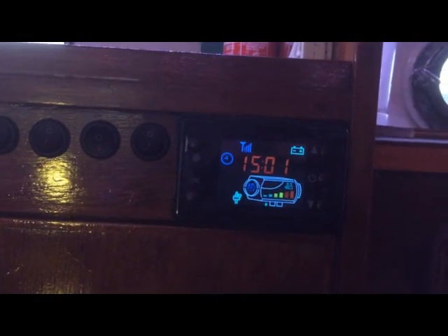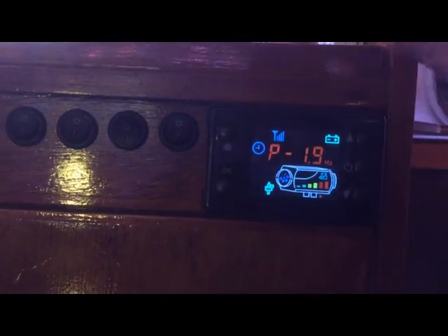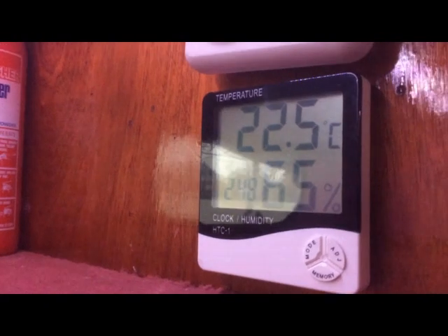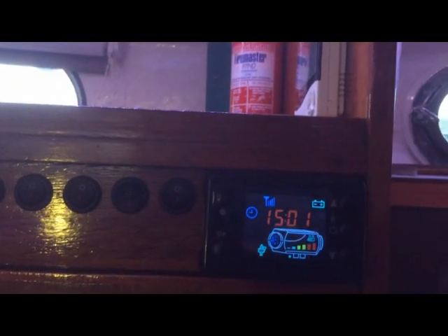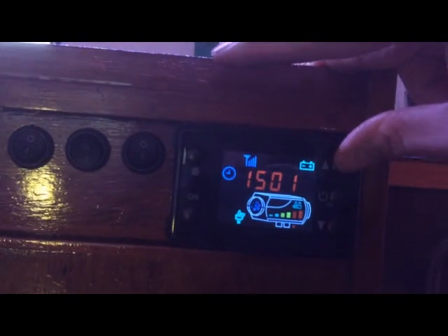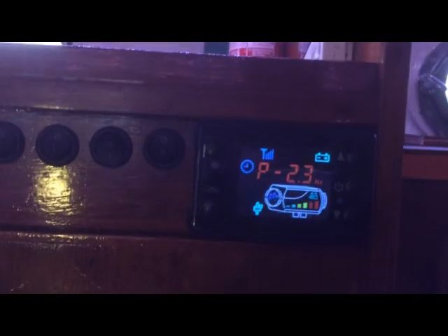The other thing I changed on the controller was this setting here. When you buy it, it will show the temperature — that's the target temperature showing 21 degrees. The other gauge up here is showing 22.5, so it's reasonably accurate. But I wanted to be able to set the frequency of the pump, which means we can more accurately control how much output we're getting. To do that, hold the up button and press the settings button — and that changes it to frequency.